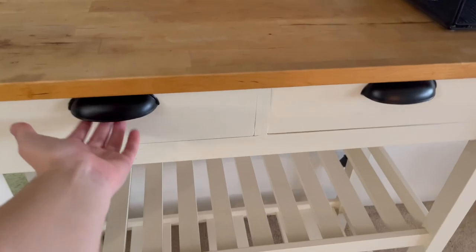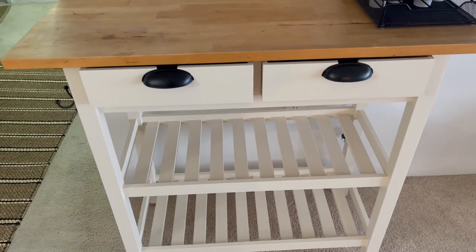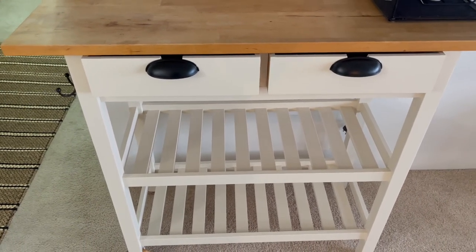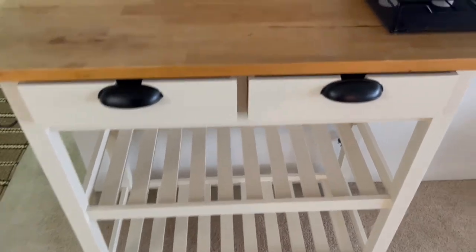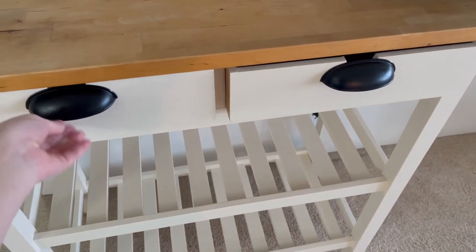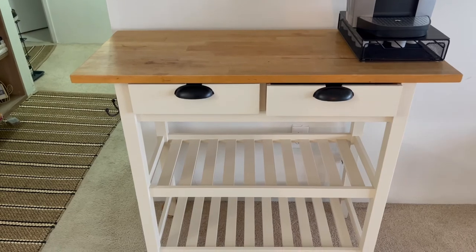The handles — believe it or not — are glued. They are super glued. I didn't have a drill; I knew how to do it, I just didn't have one. I wanted to keep this very simple, so I super glued them — hopefully they will last. I got both of the handles also from Home Depot.